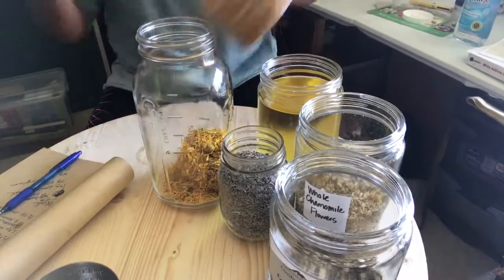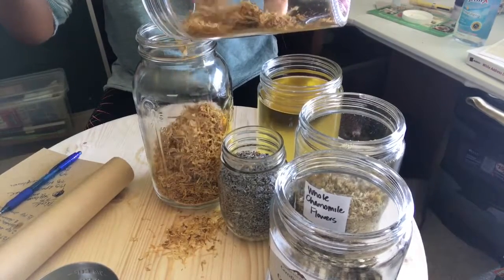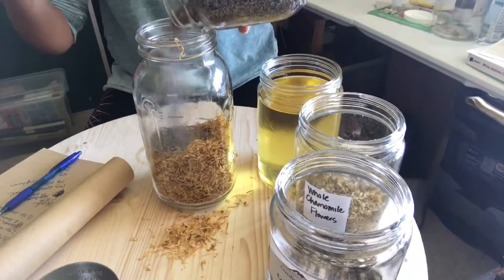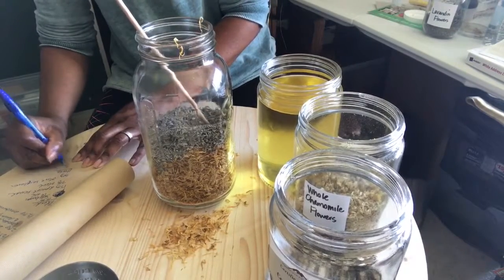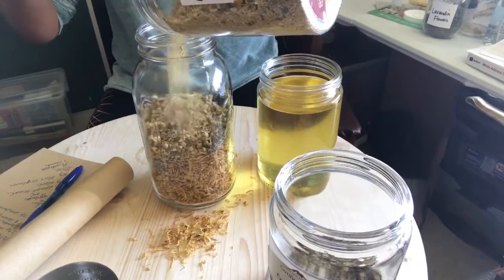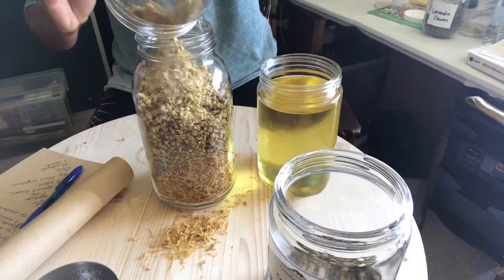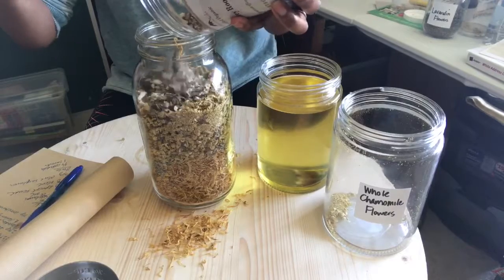In this video I'm showing you how I make my herbal oil infusions. Right here I'm adding calendula petals. And next I'm adding lavender buds. Now I'm adding some chamomile flowers. And finally I'm adding some comfrey root.